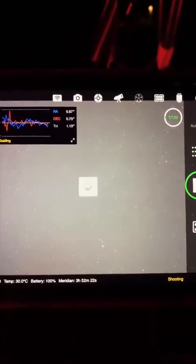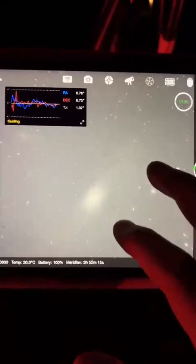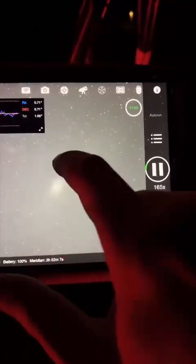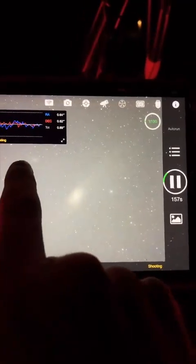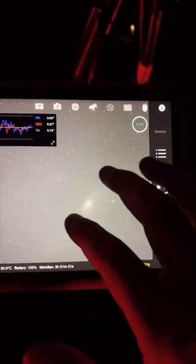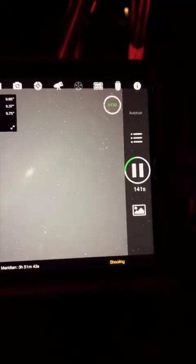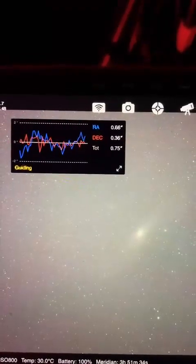That first three-minute exposure coming through. I don't know how good you can see it on y'all's end, but I can see there are two dark bands here — those are on the leading edge of the galaxy — and then the smaller one over here. I think the other one's in this neighborhood but it must be too faint. There they are right there.